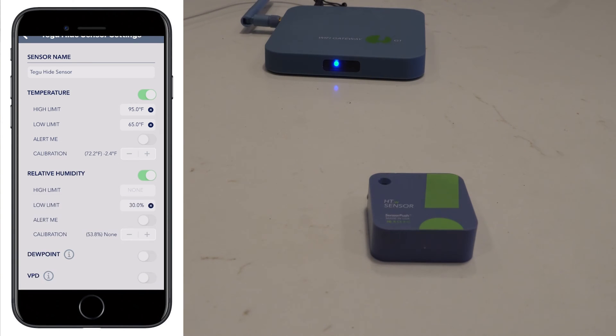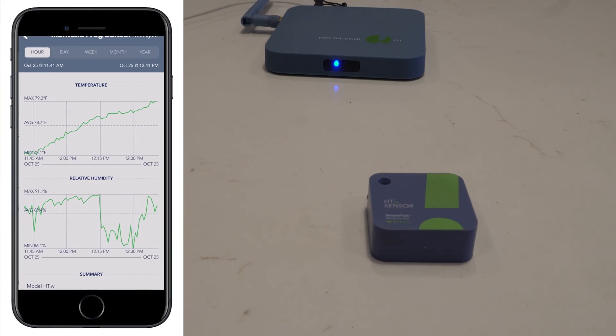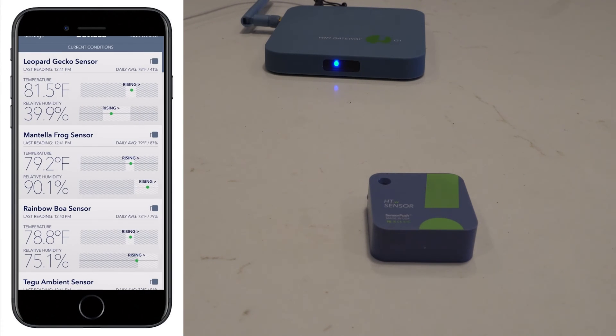After adding the sensor, you have the ability to edit the name, set the temperature high and low limits, and the humidity high and low limits. You can also calibrate it at this time. If you ever need to go back and edit any of those fields, click on the particular sensor, press 'Configure,' and you go right back to that setting. In the app, you can see your average reading and it also tells you if you're connected to the gateway or to your phone.